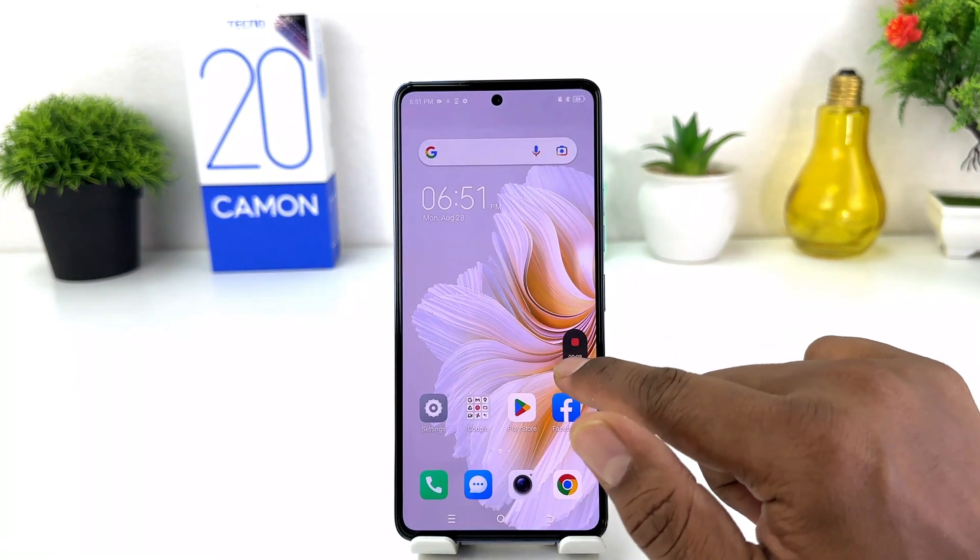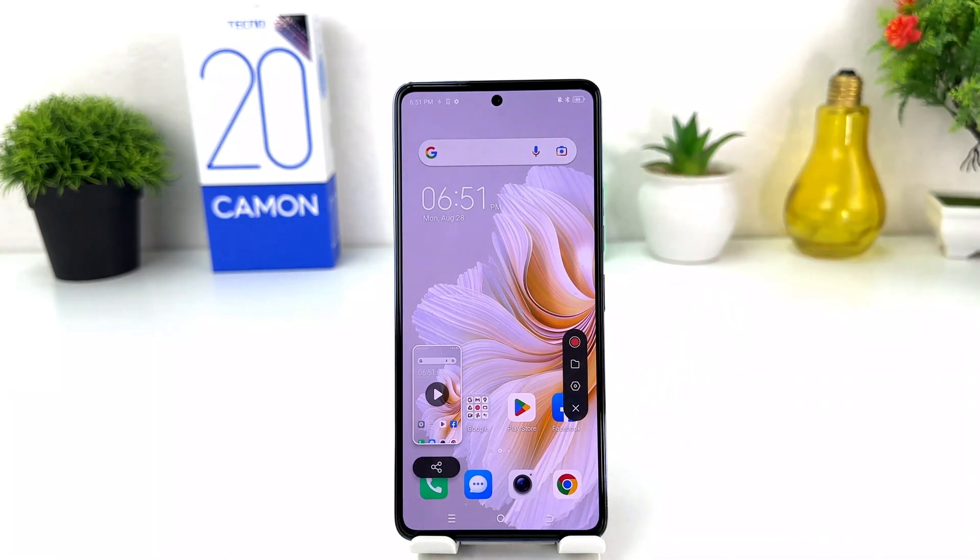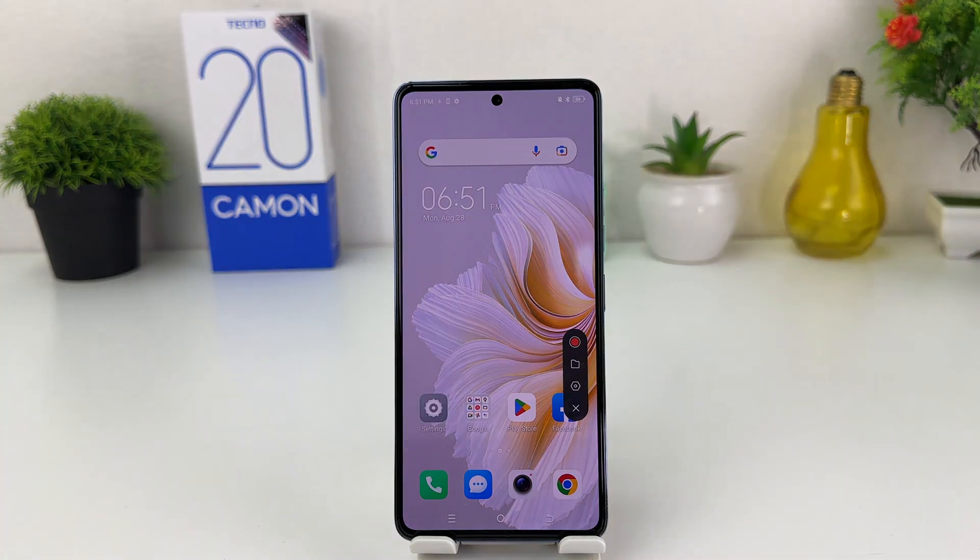You can easily stop it from here. So in this simple way you can easily record the screen in your Tecno Camon 20. That's all for now — thanks for watching my video, see you in the next one, peace.